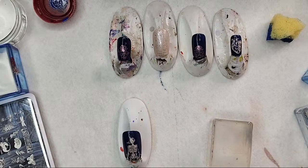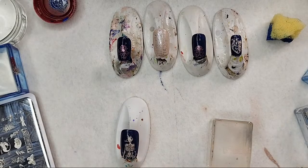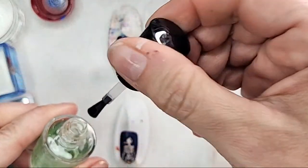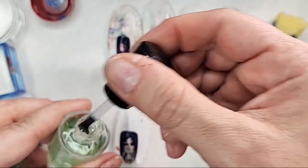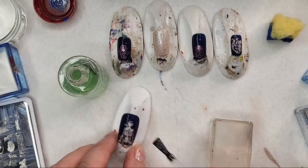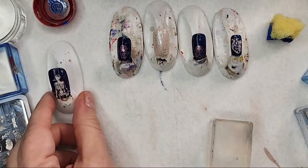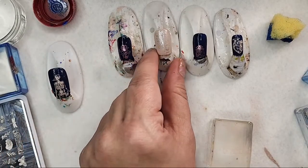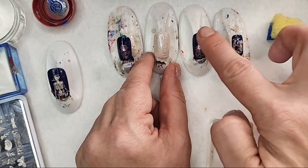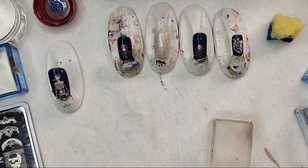I'm having trouble finding my sticky base coat — oh, here it is. I use Clingy by Never Mind, and I think it's funny but probably only funny to me. I call it 'clingy' — I'm glad she called it clingy — because I am never without it at my work table. Now I want maybe something else right here just at the very top, so I'm going to see if I can get another image from the plate.